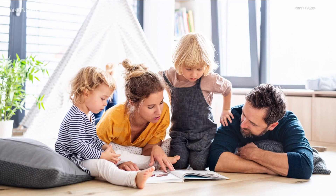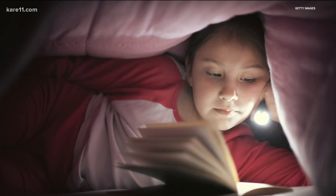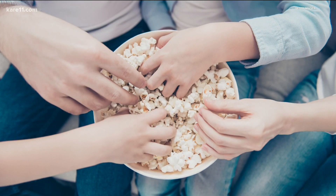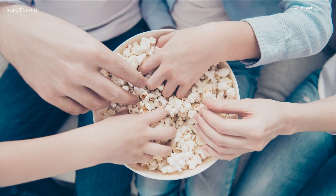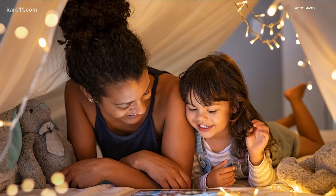If arts and crafts aren't necessarily your thing, Laura offers up a family book club night. Throw on an audiobook and get cozy. As a family, pop some popcorn, turn off the lights in the living room — maybe you build some forts. Everybody can enjoy listening to audiobooks, and you can have it be themed.